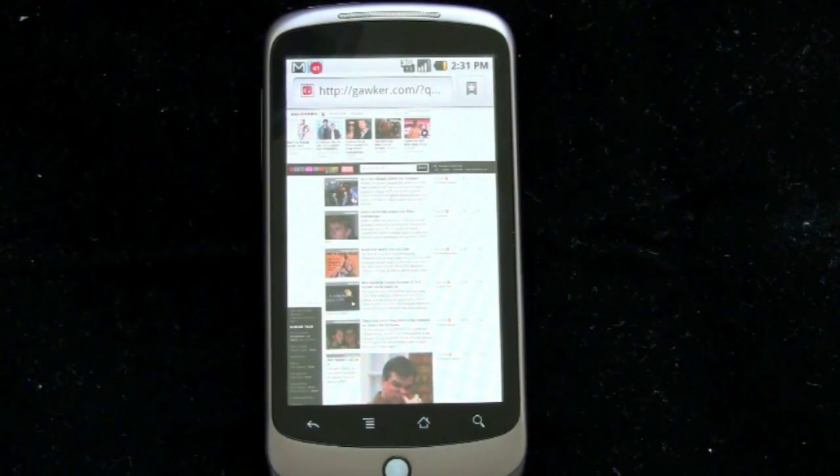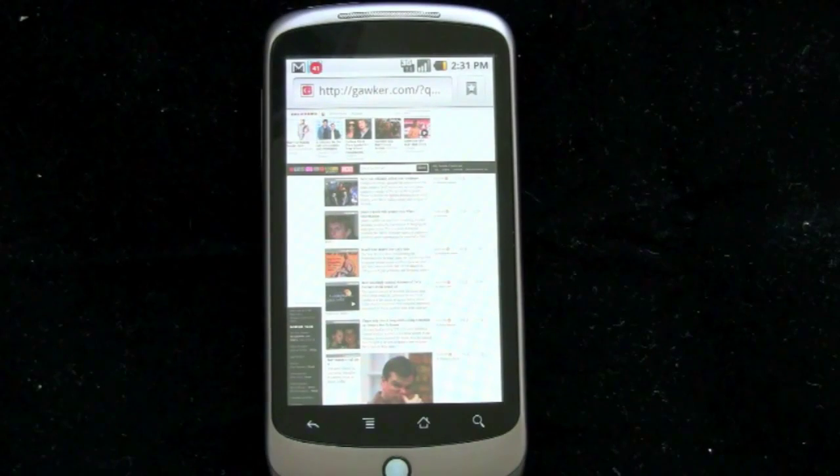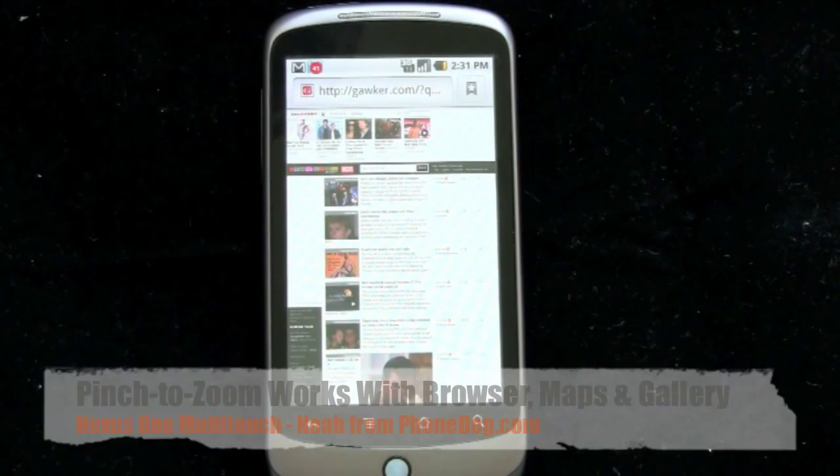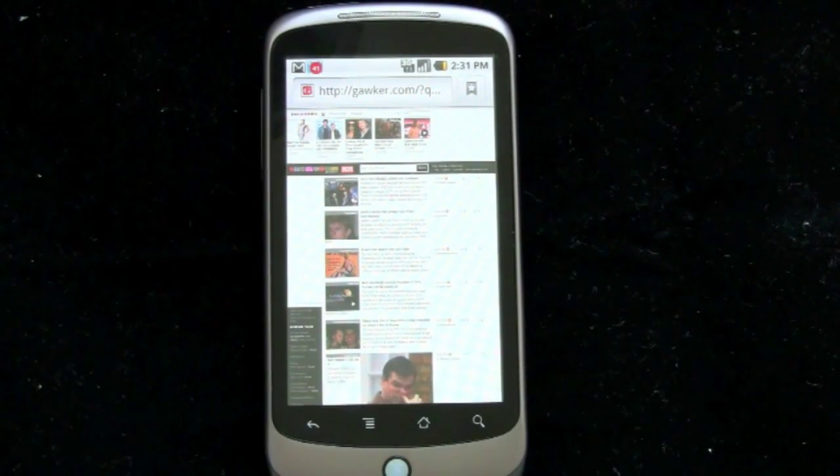The official statement says something about how Android 2.1 powers a new breed of devices with more horsepower — I don't know about all that, because HTC's had multi-touch on their phones like the Hero, which are 1.x Android phones, for a while now. Whatever their reasoning is, it's nice to see that Google either gave in or decided to enable multi-touch on the Nexus One at least, and hopefully this will roll out to other Android devices as well.